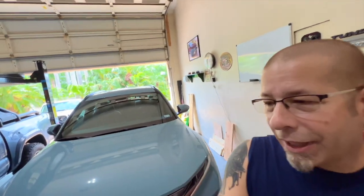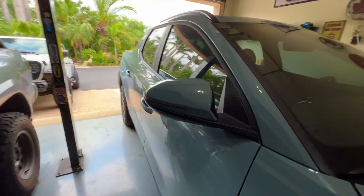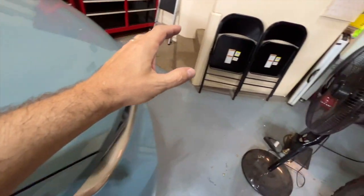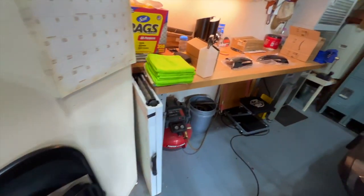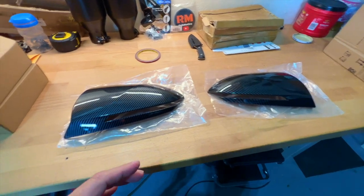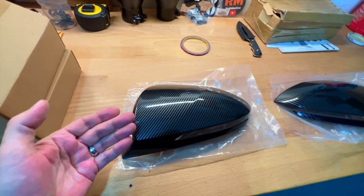The good thing about it is, if I don't like them, they're pretty easy to take off because they just stick on basically. What I'm talking about is putting covers over the mirrors — this area right here on the outside. They are a faux carbon fiber. They are not real carbon fiber; it's like a print on plastic.